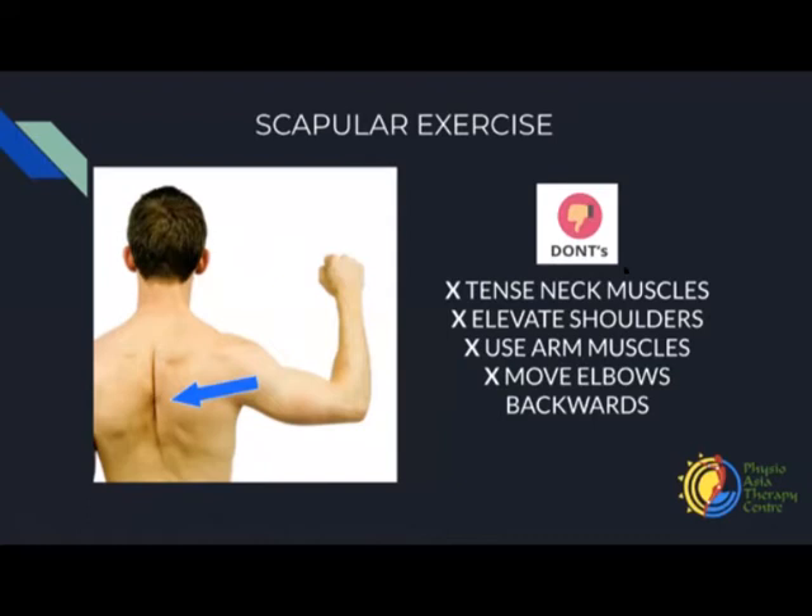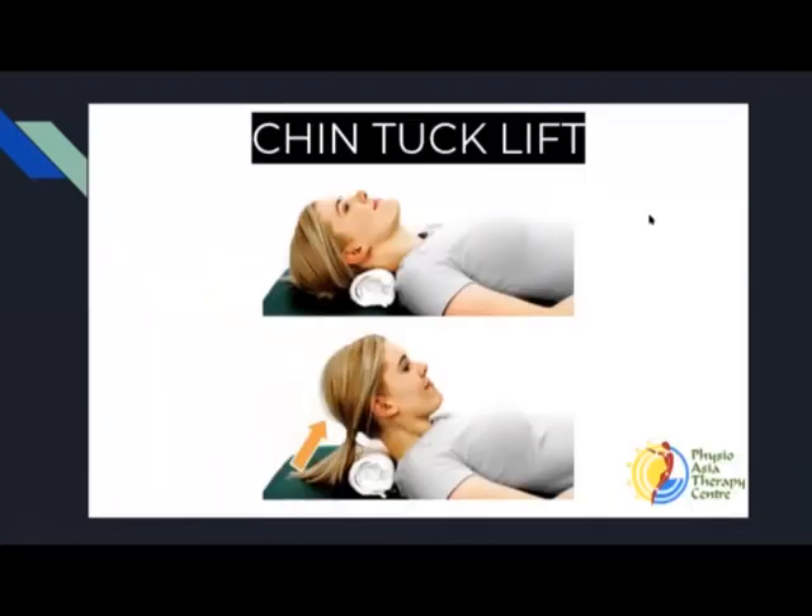Now moving on to the next exercise — a chin tuck lift. You need to get onto your yoga mat. We've been practicing a few chin tuck exercises, so this is going to be a more advanced level. If you have difficulty doing the chin tucks, I would recommend that you continue doing the chin tucks before progressing to this exercise. Get a rolled-up towel under your neck. Pooja has a bolster there, which is good as well, as long as it keeps your neck in a neutral position. Gently tuck that chin down and, with that chin tuck without losing it, gently lift the head off the towel and bring it back down slowly and relax.